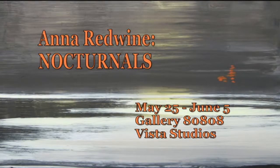We're talking with Miss Anna today because she's going to be having a show — it's called Nocturnes, and it's going to be at Gallery 80808 Vista Studios beginning May 25th, running through June 5th. So you'll have 10 days to see this. Stay with us because we're going to be speaking with Anna a few more times throughout the show today, and we'll see what creations arise.